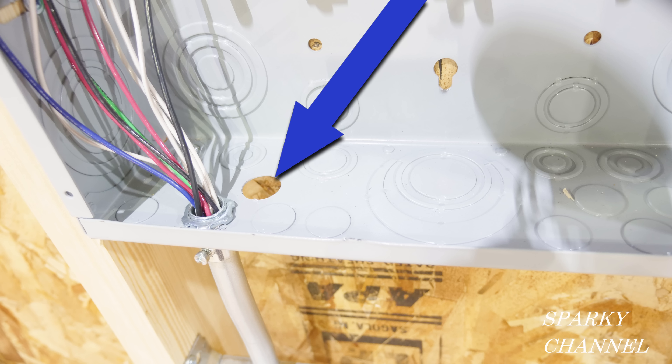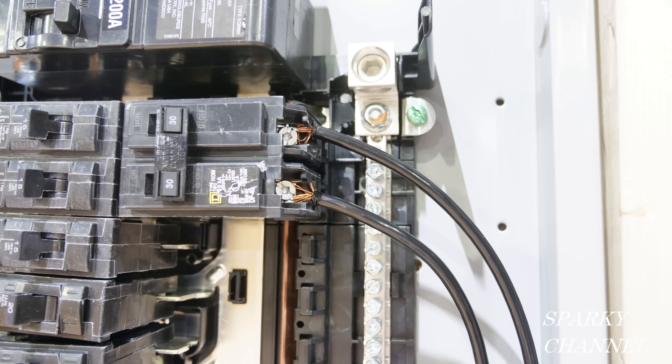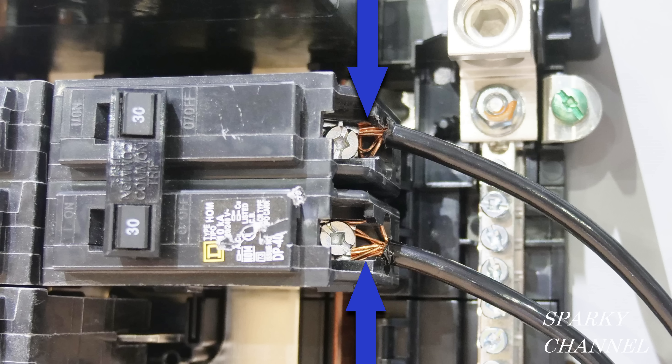Therefore, this unused opening is a violation. For our next violation, let's look at the bus bar in the main panel. You can see the arrow pointing to a terminal that is double-tapped — there is a white and a green wire going to the same terminal. The number of wires in a terminal is limited to that for which the terminal is designed and listed, and this particular terminal is designed and listed for one wire.